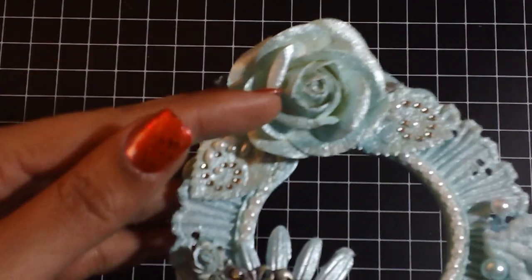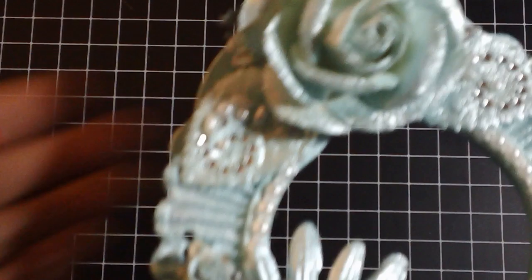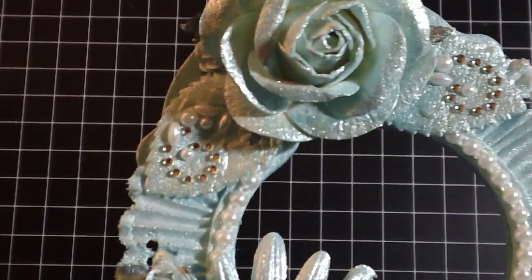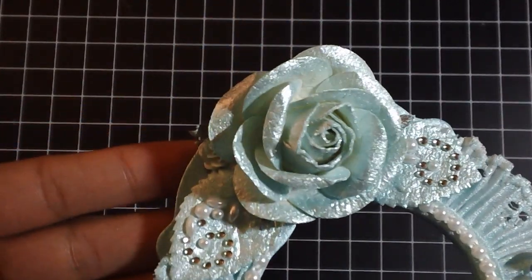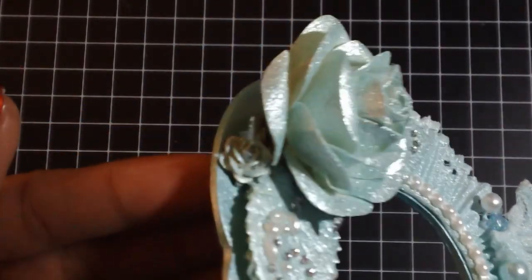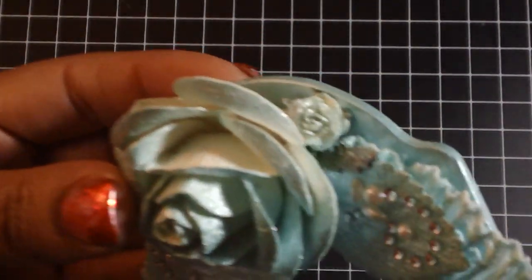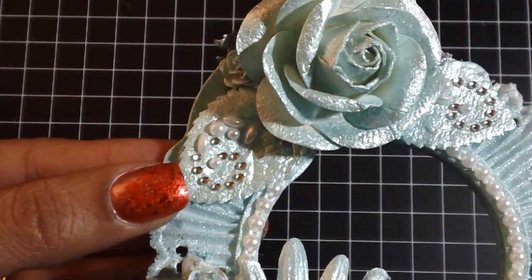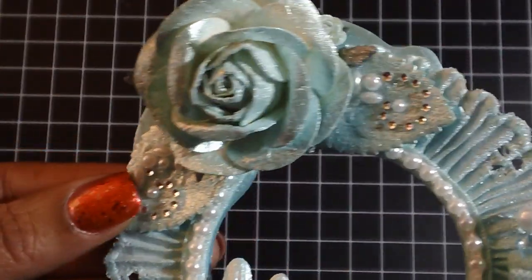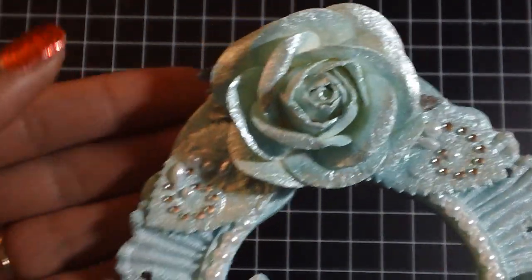Then I sprayed this really big flower here and I sprayed the leaves. I added these little rosebuds tucked in there, and then I also added some Recollections bling — it has pearl and rhinestones — directly to the leaves, and I thought that gave it a really cool touch.